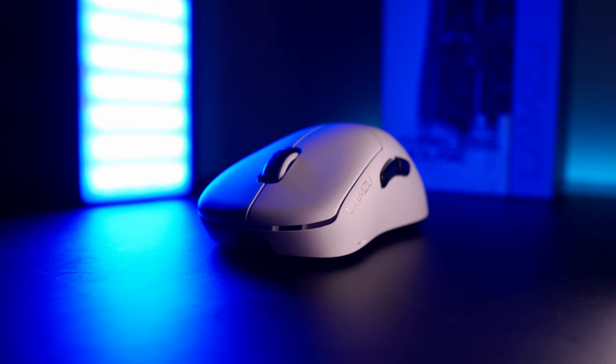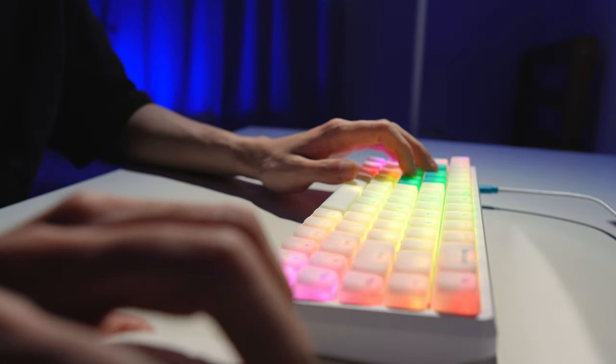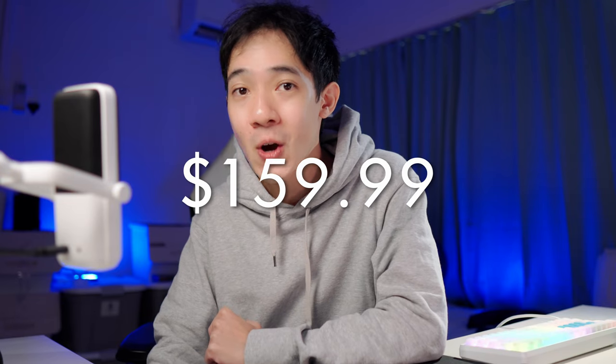Before I go any further, I'm going to manage some expectations. Lamzoo is a small company that found huge success with their gaming mice — you can check those out on my channel. This is the first time they are doing a gaming keyboard, and this is not your average mechanical gaming keyboard. This is a Hall Effect keyboard going for about $160.